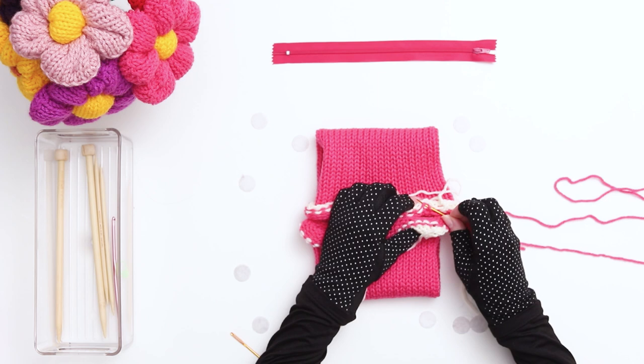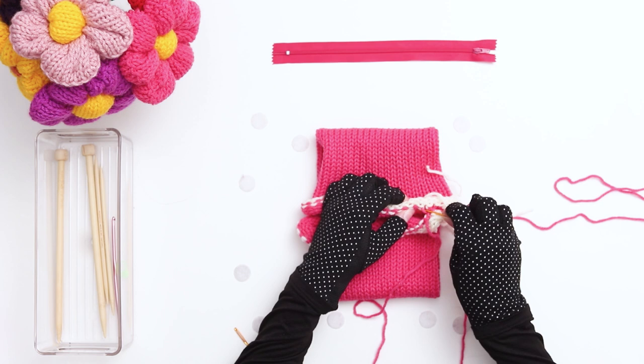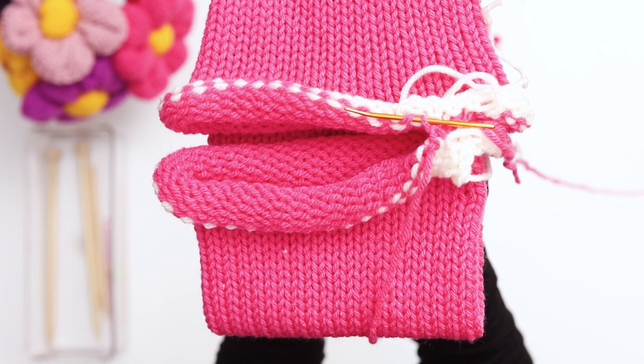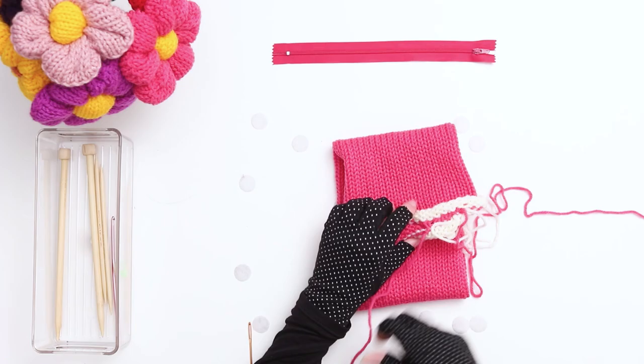Pull the yarn through. Next, go down through the stitch on the bottom and then up through the stitch directly to its left, and pull the yarn through. This time you want to thread the needle down through the stitch that you came up out of on the previous row, then go up through the stitch directly to the left. Next go back to the bottom layer and thread the needle down through the stitch that you previously came up through, then go up through the stitch directly to the left and pull your yarn through. I'll show you a closer look at the stitches — here's how I'm working the top stitches, and here's how I'm working the bottom stitches. Continue in this pattern, alternating between top and bottom stitches until the end of the row.